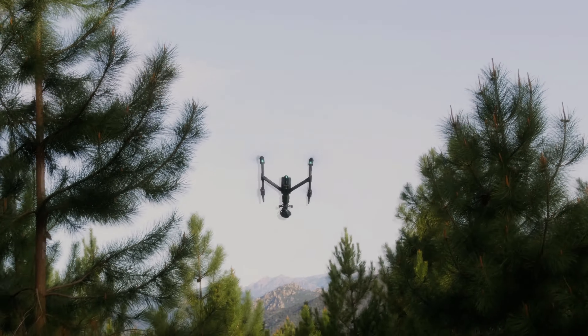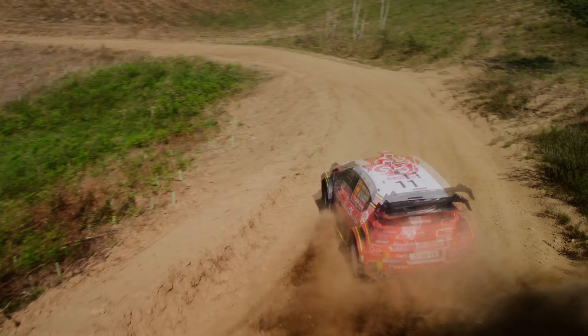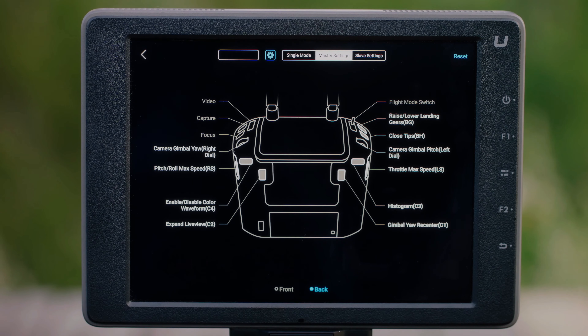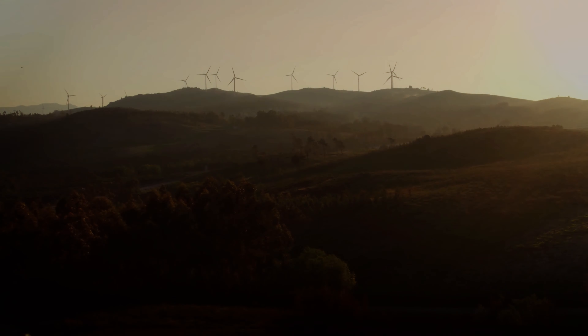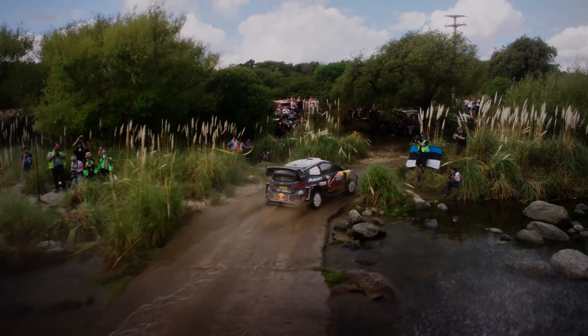The new X9 camera system on the Inspire 3 promises to be a game-changer for motorsports enthusiasts. With a 1-inch CMOS sensor and a 35mm equivalent focal length of 24mm, the X9 camera can capture 8K video at 60 frames per second. This means that users can capture even the fastest motorsport action in crisp detail with no loss of resolution or image quality.